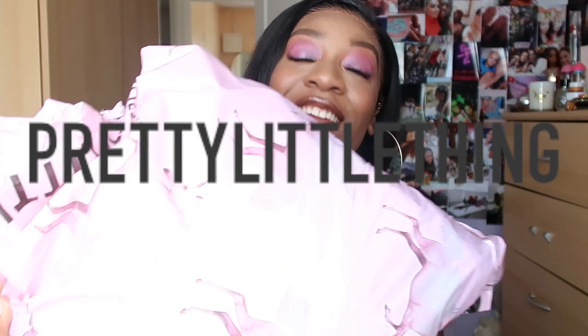Hi guys, welcome back to my YouTube channel. You're here with me, Sinead aka Sin City. And in today's video we are going to be doing this big bag. I went and did a Pretty Little Thing Spring Summer Try On, Quarantine Edition.